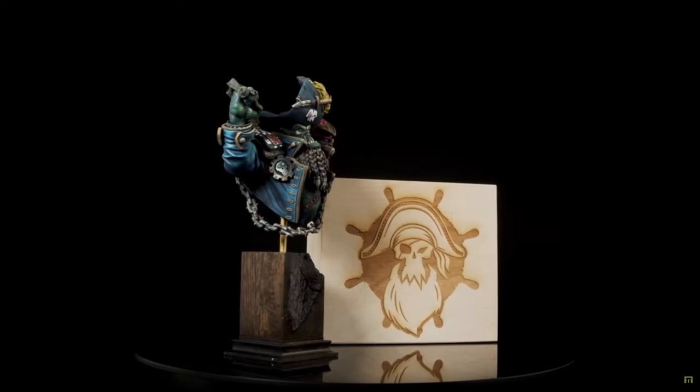Hey guys, I'm Angela and welcome back to Hobby Night. This week I have a special treat for you as I'll be painting up my first ever bust — an orc pirate captain I was sent by Kromlec — and we're going to be using the slap chop method on this boy. Let's go ahead and get to it.